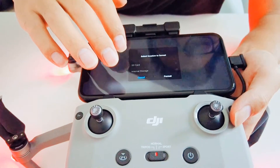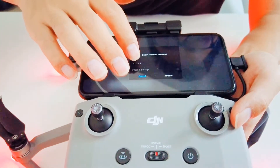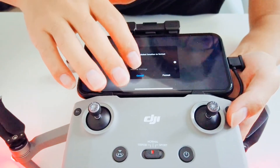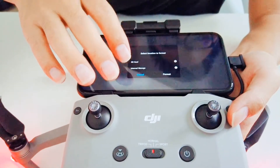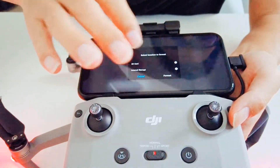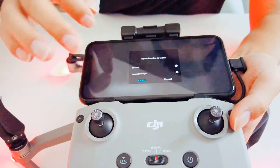There are two options — you can choose either to format your SD card, your internal storage, or both. Just choose whatever you want and then tap on format.